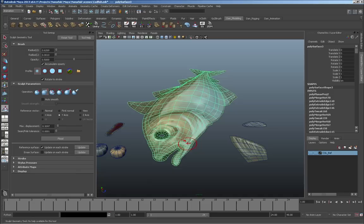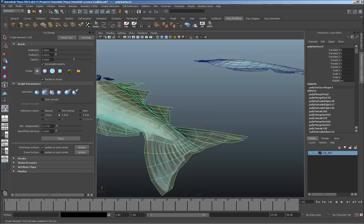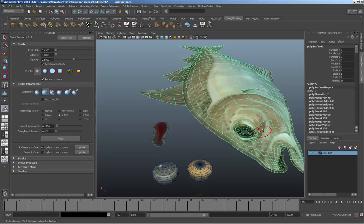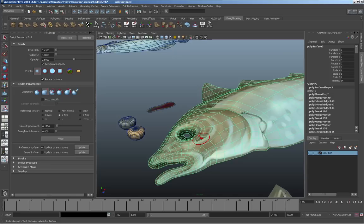I'm speeding up the video here so you can see what I'm doing, but essentially the idea is the same — I'm just pulling out the geometry subtly, brushing over it over and over until I get the shapes I want. A lot of modelers would probably be able to do this from the polygon stage without the deform tool, but this method works really well for me especially since I'm following a very exact profile of an existing drawing.